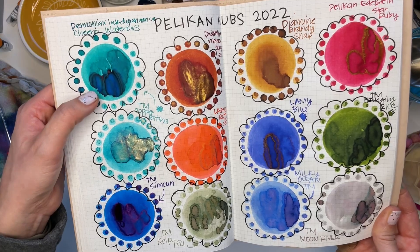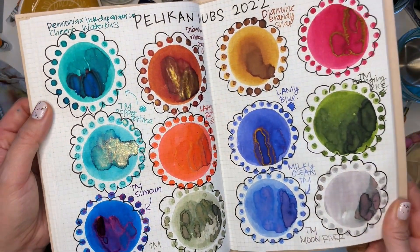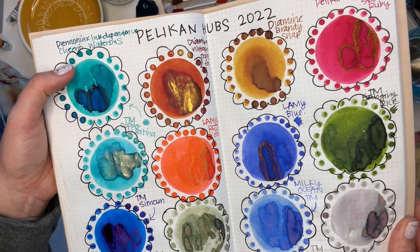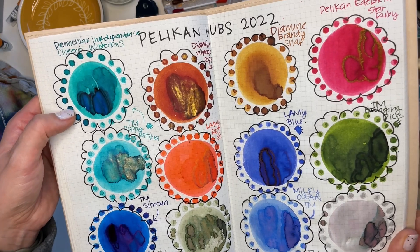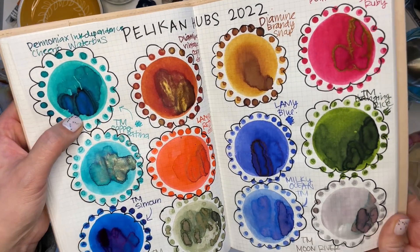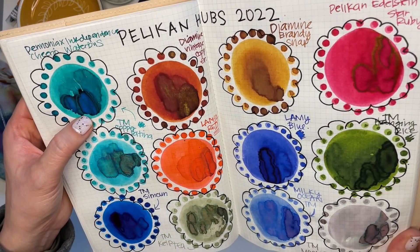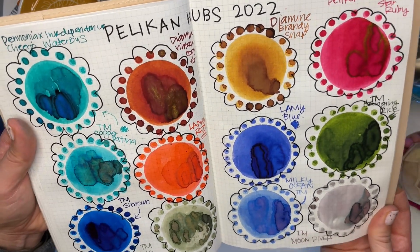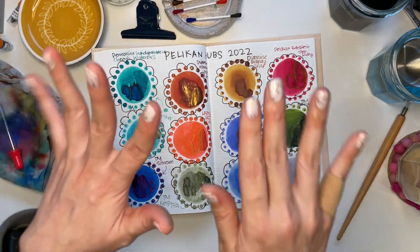Can you see how the matte particles in Cheerio Water Bus change the color of the ink? It's more teal and turquoise or more like an aqua — an aquamarine possibly. And then in the saturated parts, it turns into a beautiful blue. Hope you enjoyed this video. Take care, bye.